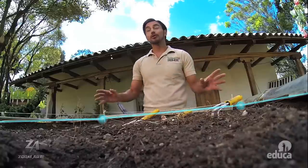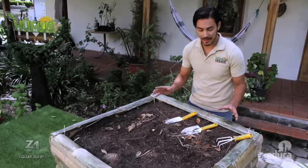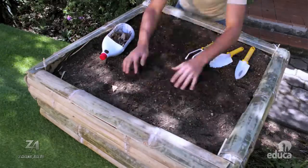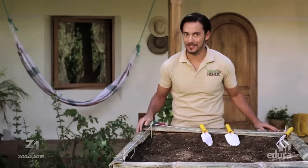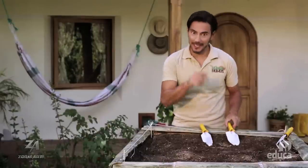A continuación, limpiamos el terreno de cualquier piedra, basura o raíz no deseada que encontremos. Ahora vamos a remover la tierra para airear el terreno.